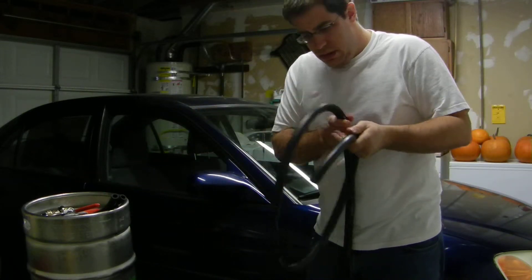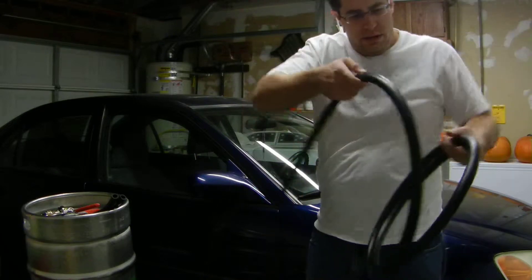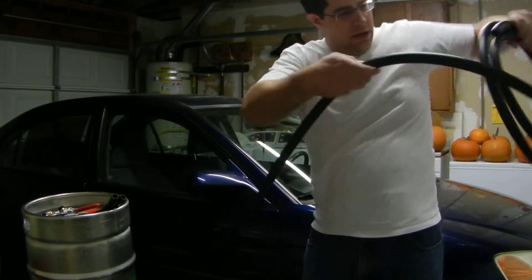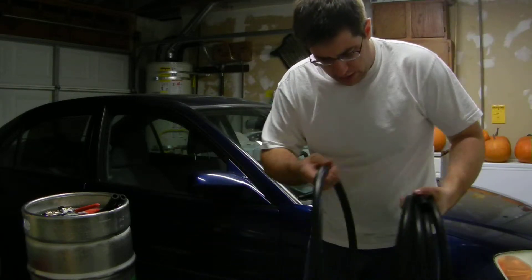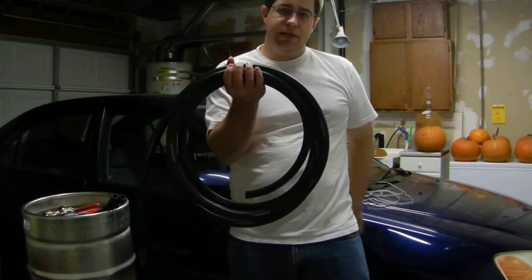Since we have our twenty feet of hose — this is actually a few feet shorter than what they recommend, but not by much — that's twenty feet of hose, that's all you need right there.